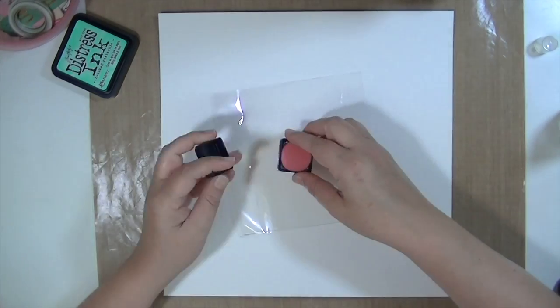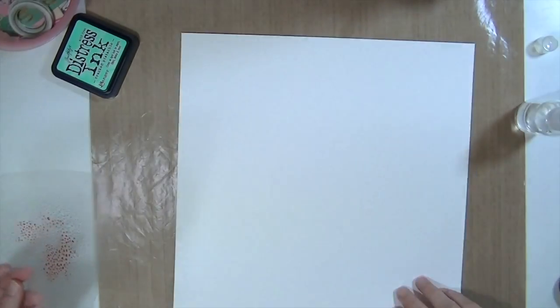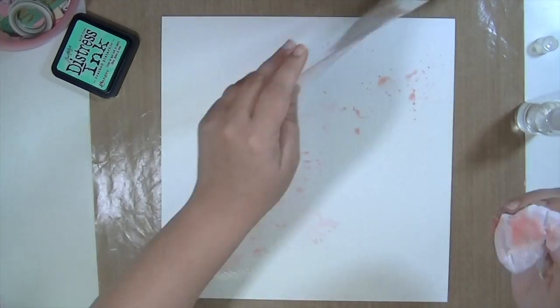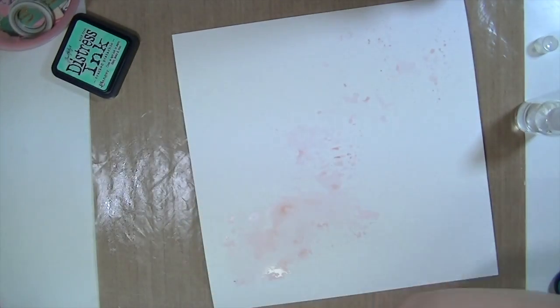And this is a super, super easy process. You just put your distress ink on some old packaging — I think that's from some thickers or something — spray it with water, and then tap it down onto your watercolor paper. You can also use cardstock or anything you have on hand. You could also do it on top of pattern paper if you want to.